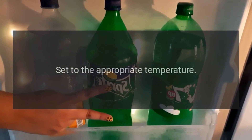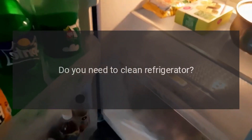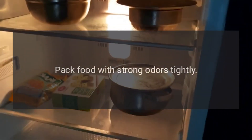Is it well ventilated? Clear any obstructions to maintain good ventilation. Is the temperature setting too high? Set to the appropriate temperature. Peculiar smell in refrigerator: Is there any spoiled food? Throw away spoiled food. Clean the refrigerator. Does stored food have a strong odor? Pack food with strong odors tightly.